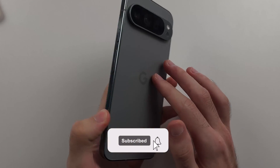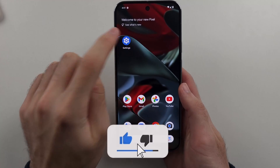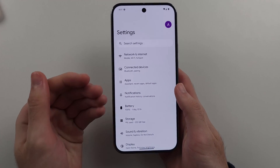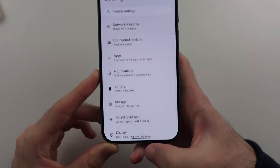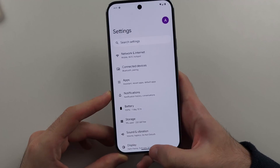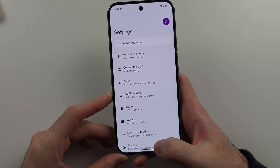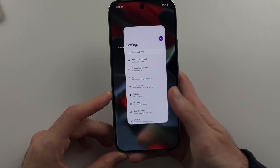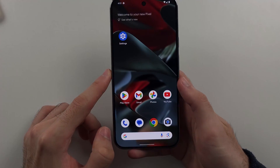To use the gestures on the Google Pixel 9 Pro or 9 Pro XL, if I'm inside of an app and I want to go home, as we don't have a home button, where this bar is, we're going to do a flick up motion, and as we finish the flick, we will release from the touch screen. So flick up and release, and that will take you home.